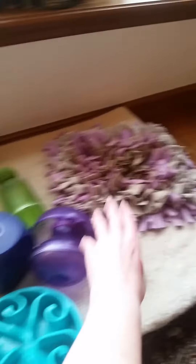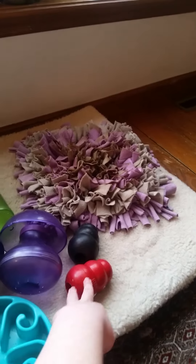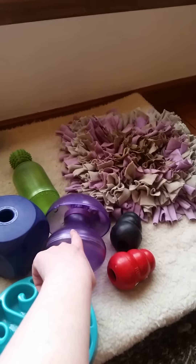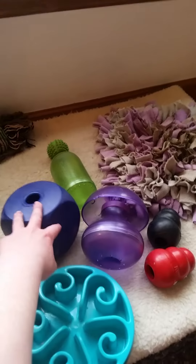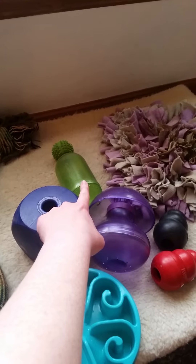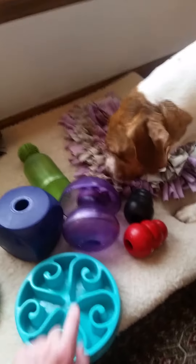Here are just a few of the ones that I have purchased. This is my snuffle mat back there, my Kongs, this is my magic mushroom — they have to knock this around in order to get kibble out. This is my buster cube, it works the same way, and this is my tug-a-jug, or busy buddy.